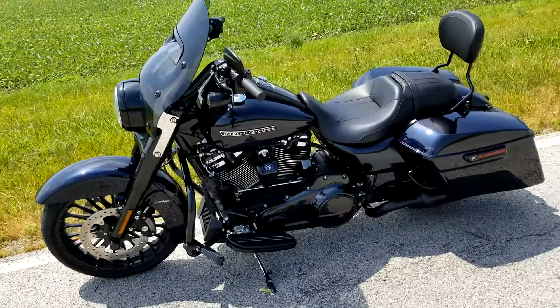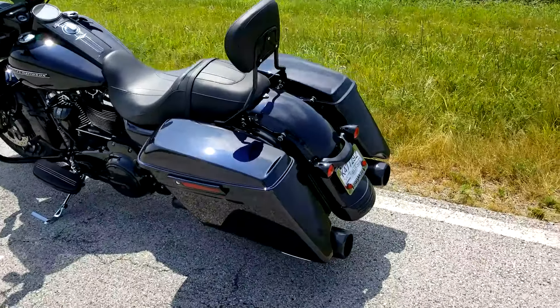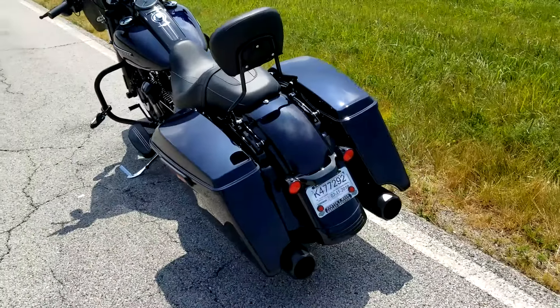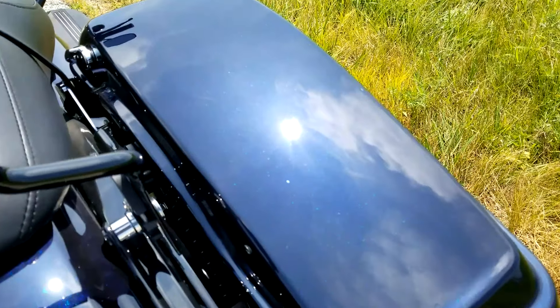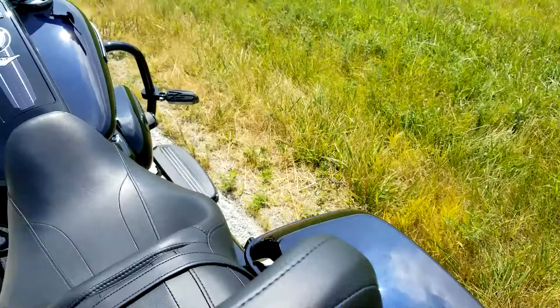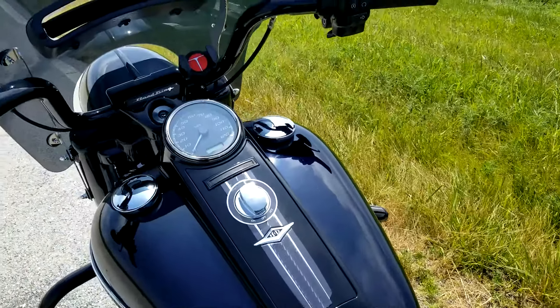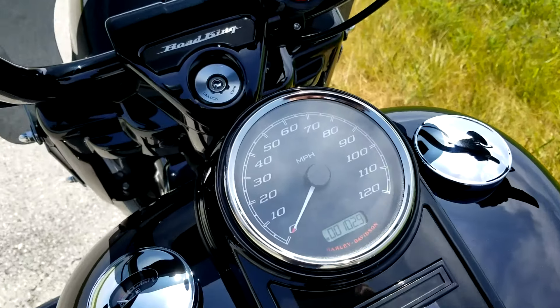And of course I also have the TAB Performance Zombie Baffles pipes — these are the four-and-a-half inch pipes. Now that the Sun's coming out a little bit, hopefully you can see some of that sparkle. She's just a gorgeous, gorgeous bike.